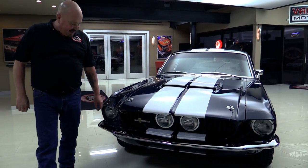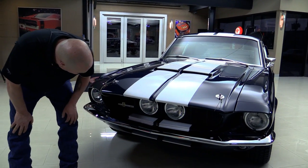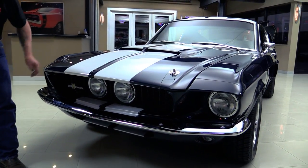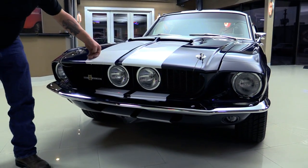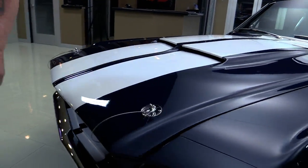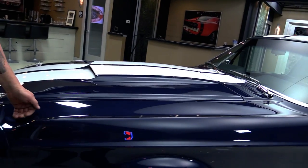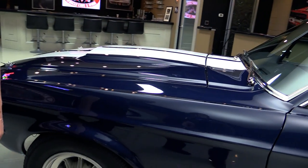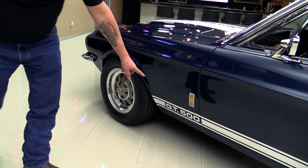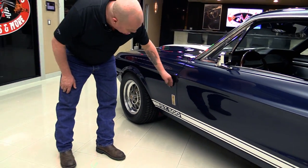Check this beauty out. The chrome on the front bumper looks good. The GT500 driving lights are beautiful. Those stripes are buried in the clear — you can barely feel them. Hood pins look good, all the lines are nice and straight. This blue paint is amazing. It's got the Shelby wheels on it and of course we've got the GT500 stripe and badging.